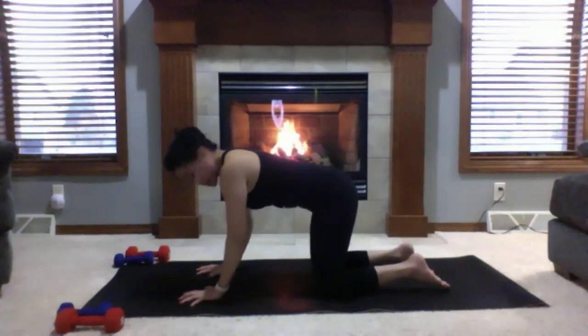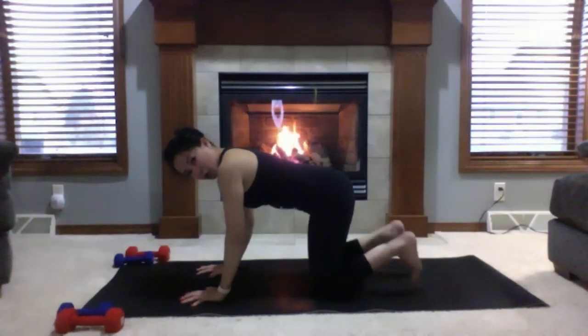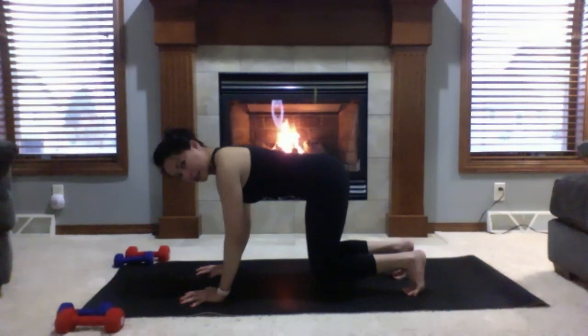Next, we're going to hover your knees — hovering tabletop. Curl your toes and start to lift your knees about an inch off the mat. From here, feel like your wrists are being pulled towards your toes and your toes towards your wrists, crunching your abs — like an upside-down crunch. Two full rounds of breath: deep inhale, stay for the exhale. One more full round of breath.